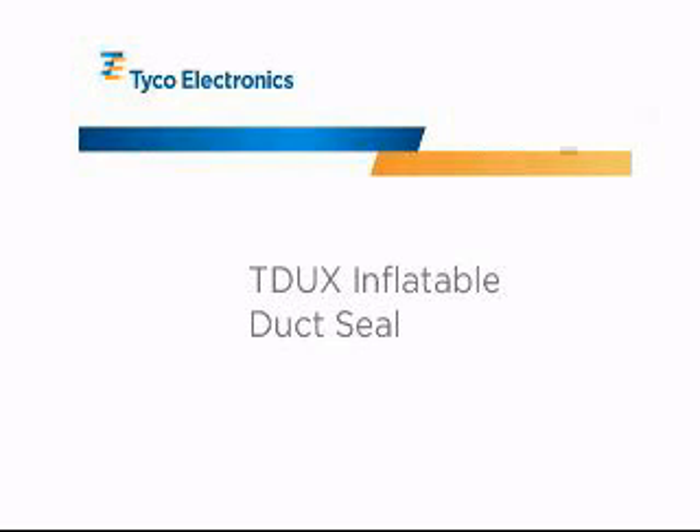This concludes the training video for the Tyco Electronics T-Ducks Inflatable Duct Seal. If you have further questions regarding the use of T-Ducks, please contact your local Tyco Electronics sales representative.